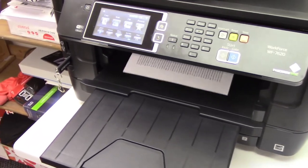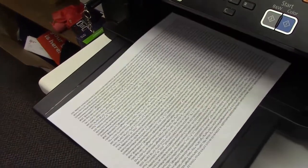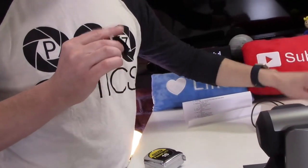So we're just printing out the sheet really quick — mumbo jumbo numbers and letters, not really important, just used for focusing. Step two would be to find a level location where you can tape the calibration sheet to the wall and place the camera lens one meter or 39.4 inches from the sheet.